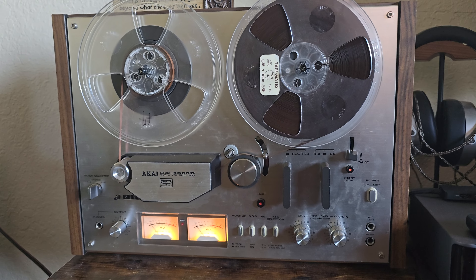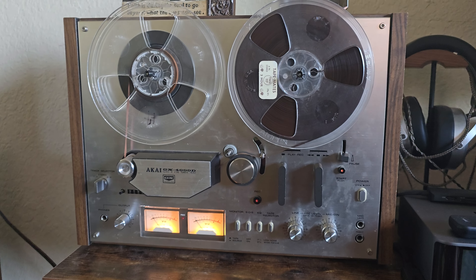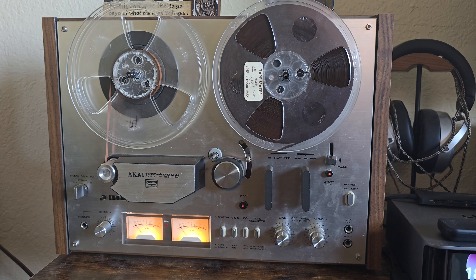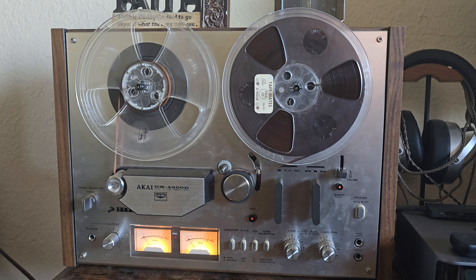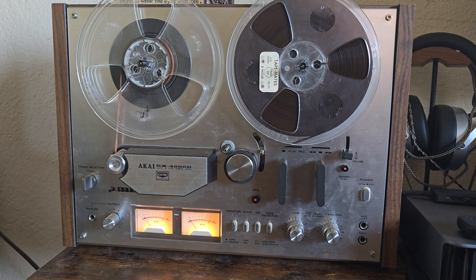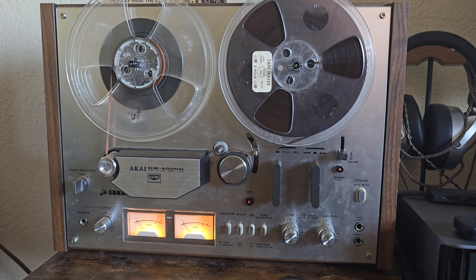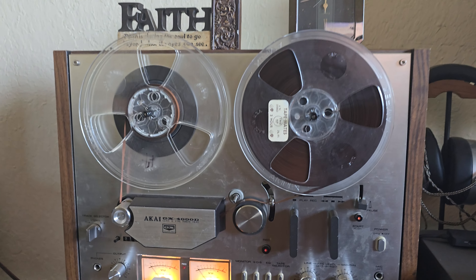Got lucky on Friday — found this at an estate sale. I saw it on estatesale.net and thought I'd take a chance. Sure enough, they were handing out tickets and I was about number 28 in line, and nobody grabbed it. They had it for $140.